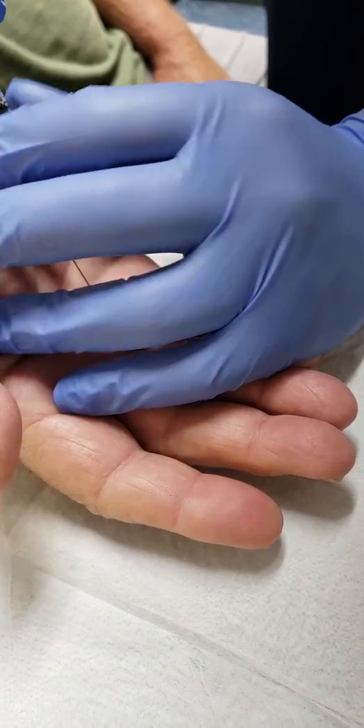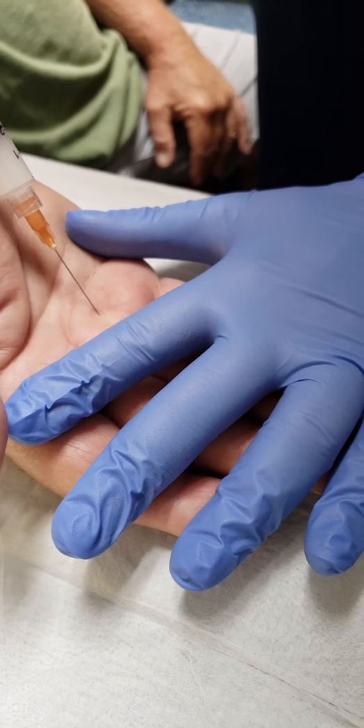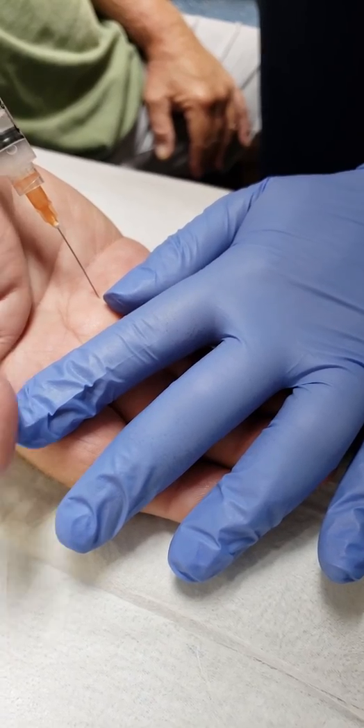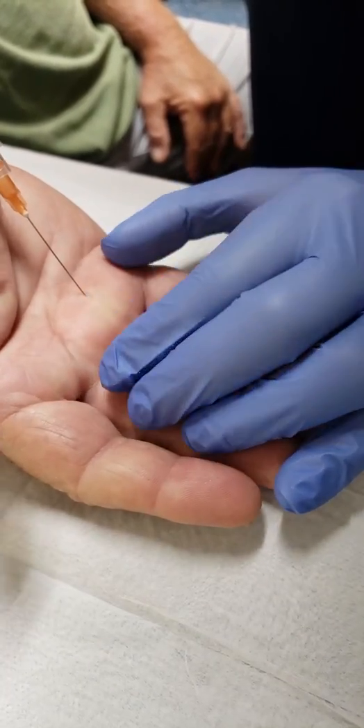Aspirate — make sure you're not in the bloodstream or any kind of vessels — and then give your patient the medicine. See how that area is getting fuller? Okay, pull the needle out.